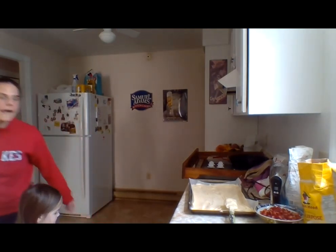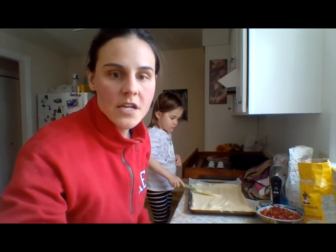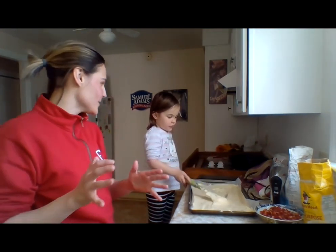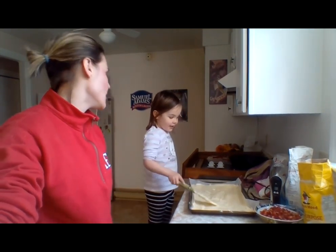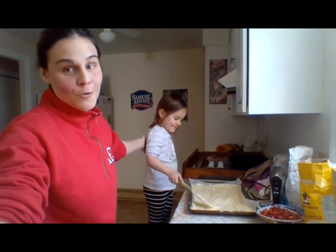It goes into the oven onto the middle rack. It's 170 degrees Celsius, so we're talking about 335 to 338 degrees Fahrenheit. It goes in the oven for 15 minutes. Don't leave it in too long — if it gets all dark and burns, it's not nice. I'll stop the video now and come back in 15 minutes.